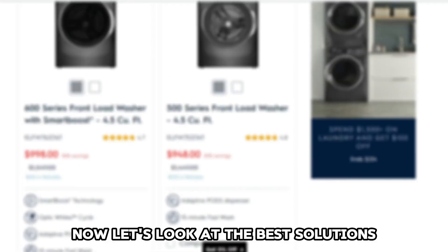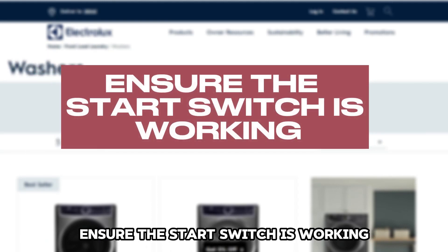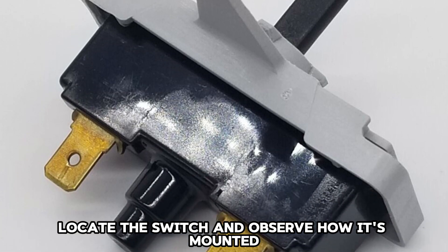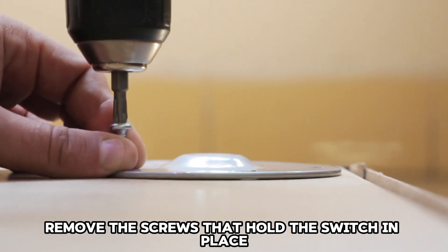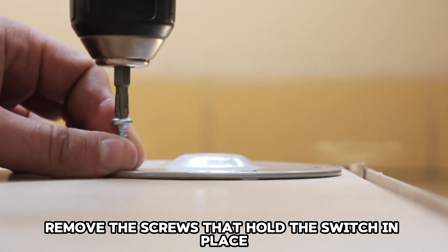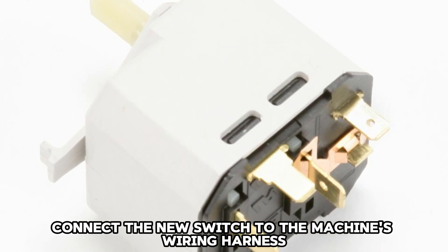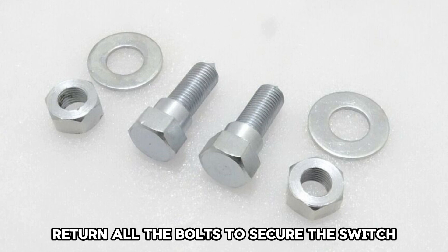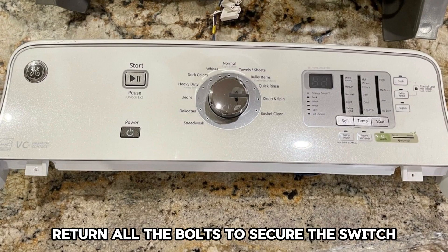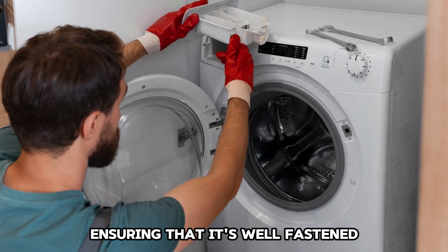Now, let's look at the best solutions you can apply to fix the error code. Ensure the start switch is working. Locate the switch and observe how it's mounted. Unplug the machine from the power source, remove the screws that hold the switch in place, and disconnect the wiring going into the switch. Connect the new switch to the machine's wiring harness, return all the bolts to secure the switch, and clip back the control panel to its place, ensuring that it's well fastened.